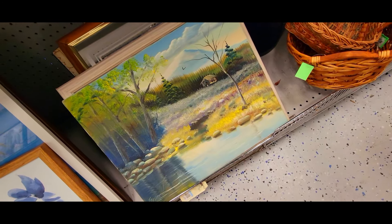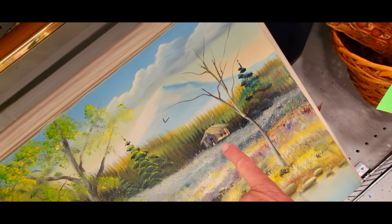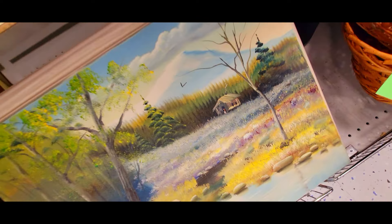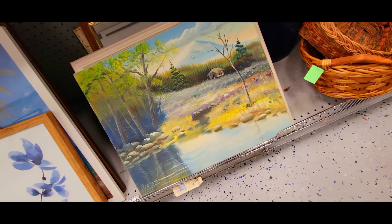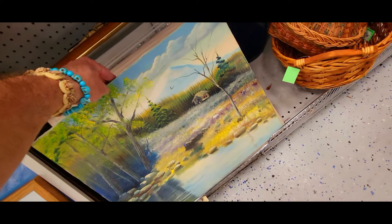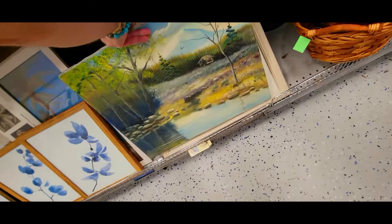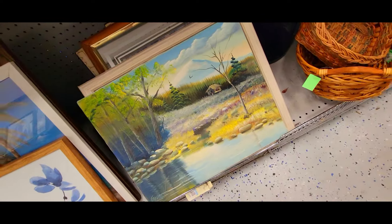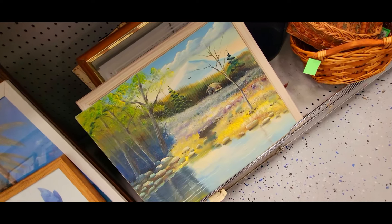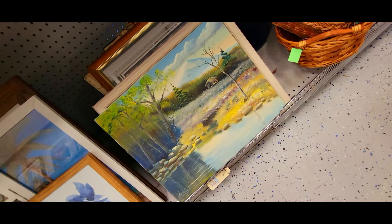Check out this painting — this is really, really nice. I can't make out the signature but it's got a really cute little cabin thing going on. Looks like there's somebody there with a mountain in the background. It's done very well — they got the shimmer on the water, nice clouds. How much? $15. I love looking at art. I'm going to take a picture of it for my collection — that way it keeps me from being a super hoarder. I like it but I'm not going to get it.